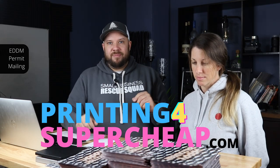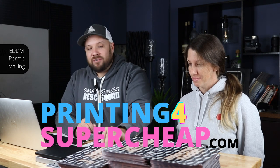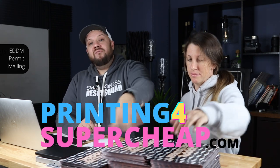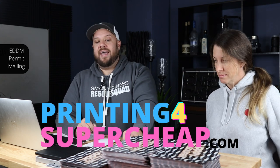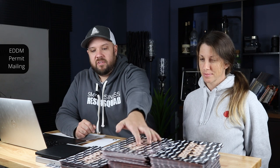Today we have a one-route mailing. It's a client we need to get out really fast because it's for Halloween and Halloween's in just a few days. We have to get this out to this little town, Sylvan Beach. Hopefully you got your cards printed through printingforsupercheap.com — the best place to get EDDM postcards, best quality, cheapest price, fast turnaround. We can even prepare these for you. This is a small mailing, which makes it perfect for this video.